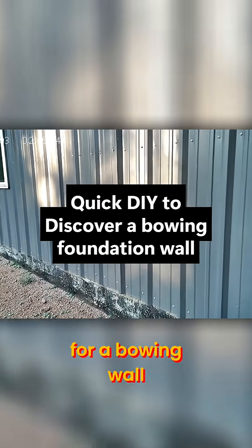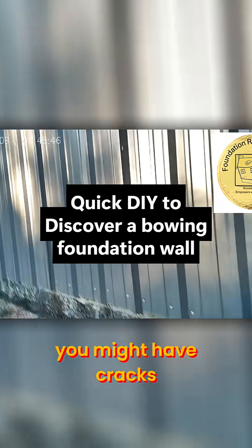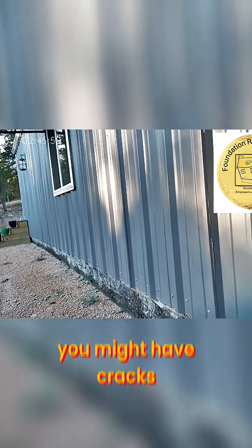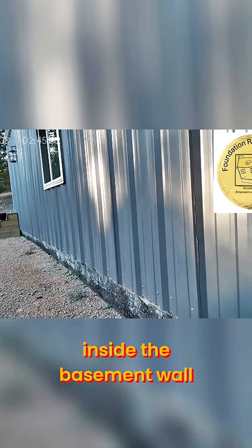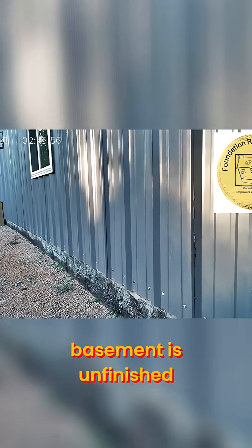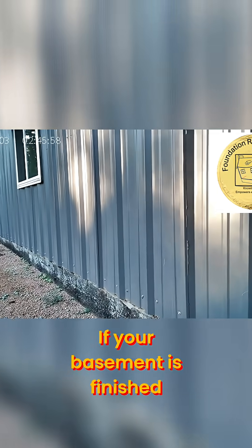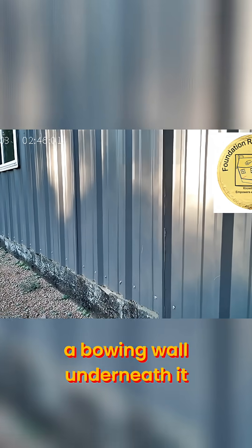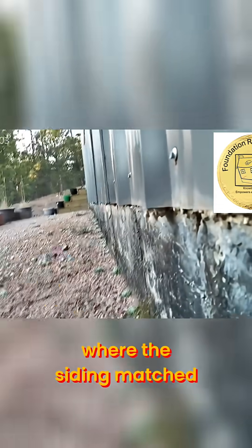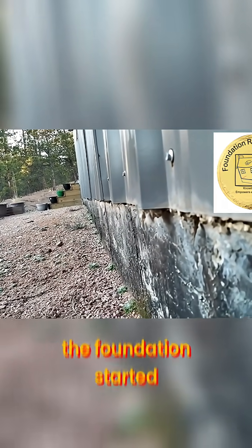So if you're looking for a bowing wall, you might have cracks. If this house had a basement, you might have cracks inside the basement wall — diagonal cracks if your basement is unfinished. If your basement is finished, you may not be able to see a bowing wall underneath it. So you would come outside and sight down a wall to see where the siding ends and the foundation starts.